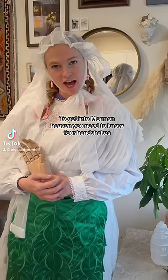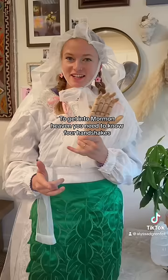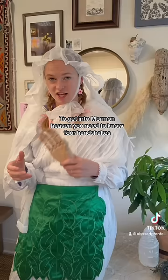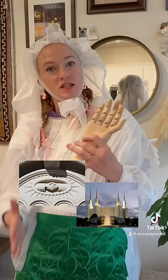Mormons believe that to get into heaven you have to know different handshakes, and so because I want you to get into heaven too, I am going to teach you those handshakes today. I have my disembodied hands so that I can show you how these handshakes work. If you want to learn more about the background of this ceremony, the background of these articles of clothing, or just want to learn about the temple and the endowment in total, you can go to my YouTube channel. There are four handshakes needed to get into heaven.